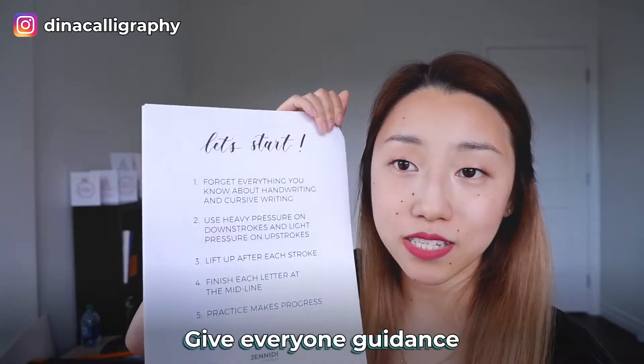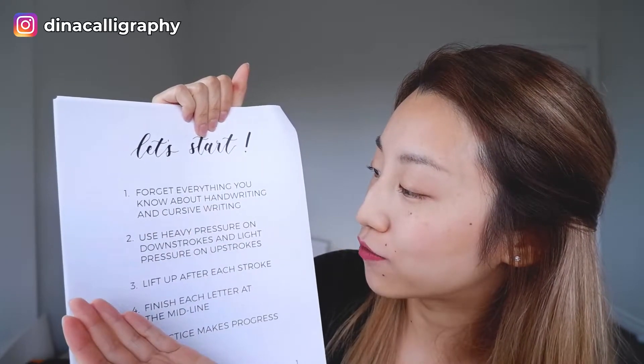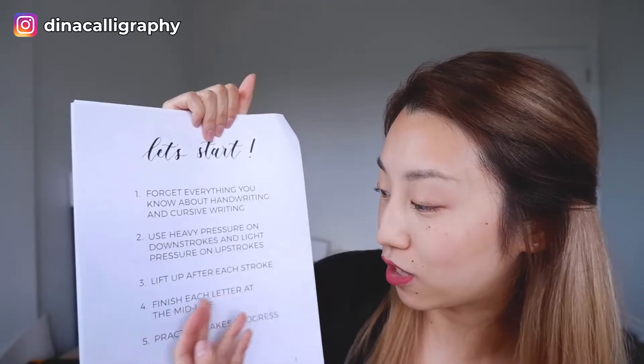At the very beginning, this is actually my first ever workbook that I made — not the current one I use — but I wanted to show you because most of you watching have not made worksheets before. I wanted to show that there are imperfections in it. Your first workbook does not have to be perfect. Right at the beginning, I give everybody some guidance on how to do calligraphy — for example: forget everything you know about handwriting and cursive, use heavy pressure on downstrokes and light pressure on upstrokes, lift up after each stroke, and finish each letter at the midline.